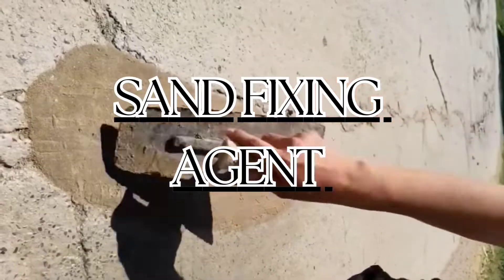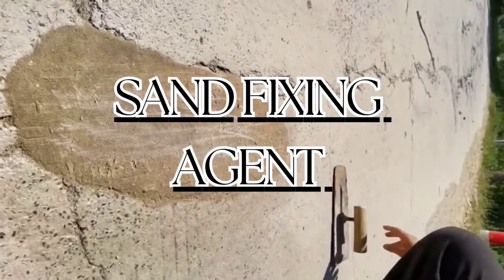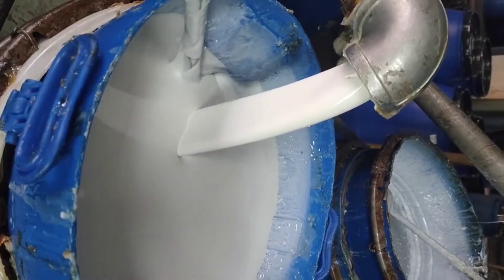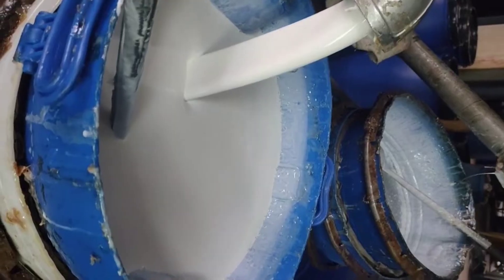This product hit the China market recently — in recent years — and has been selling very well and blowing up even into international markets. So in this video, I'm going to be discussing about the sand fixing agent.